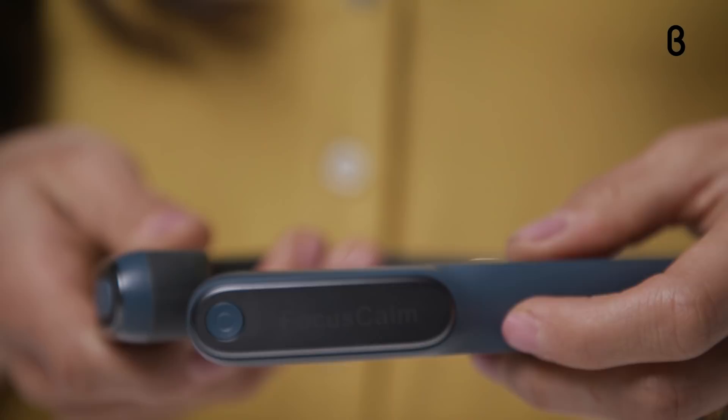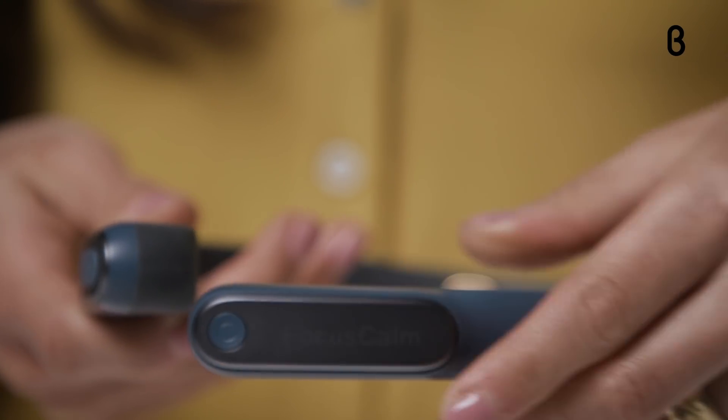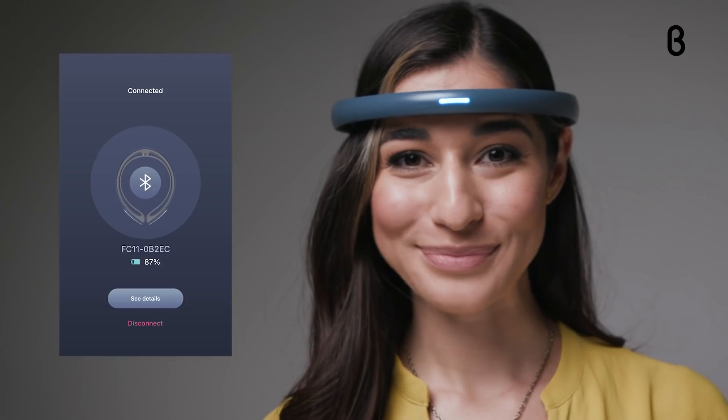Setup is a cinch. Just download the Focus Calm app, power on the headband, and Bluetooth pairing will begin automatically. Once you've put on the device and made sure the sensors are touching your forehead, you're ready to start your journey to calm.